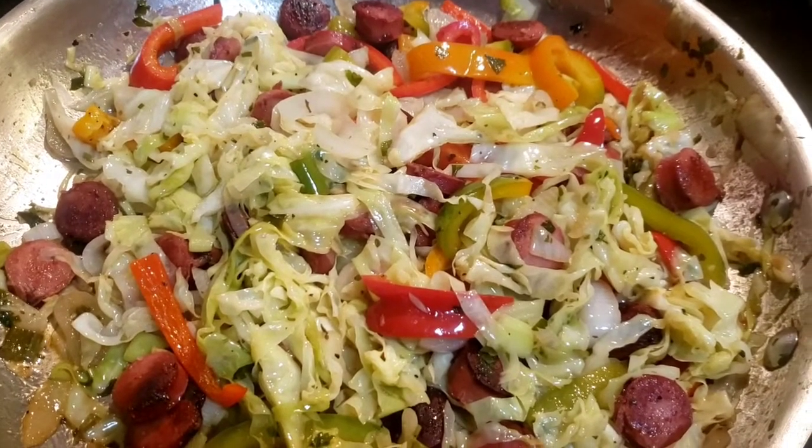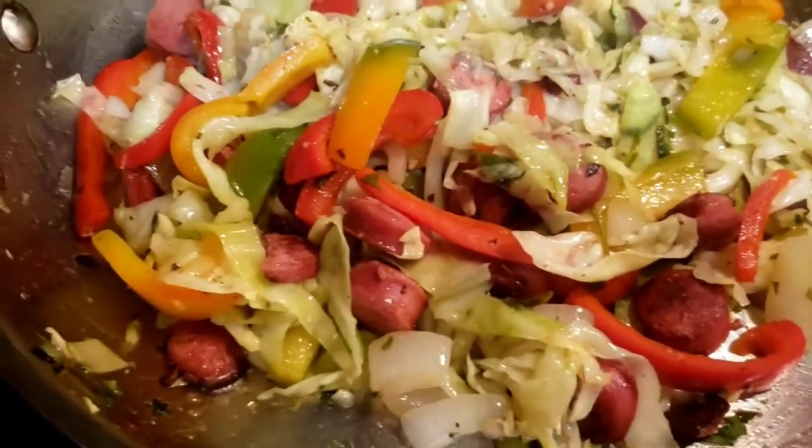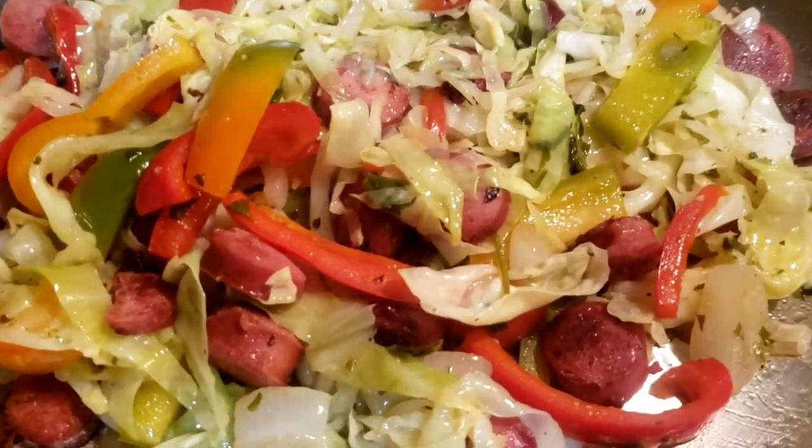Hi guys, welcome back to my channel. Back with the next video again. I'm here in the kitchen making some fried cabbage, just enjoy it.